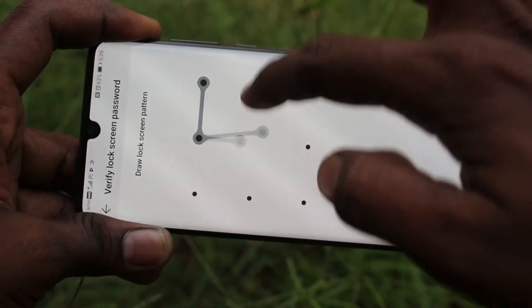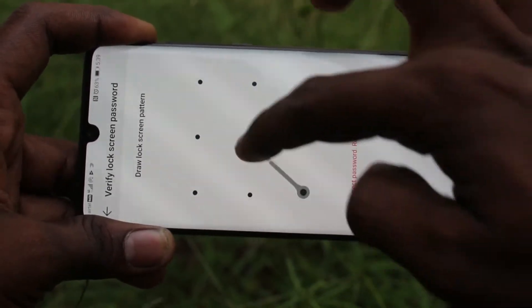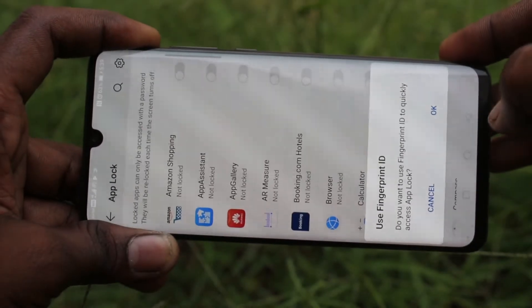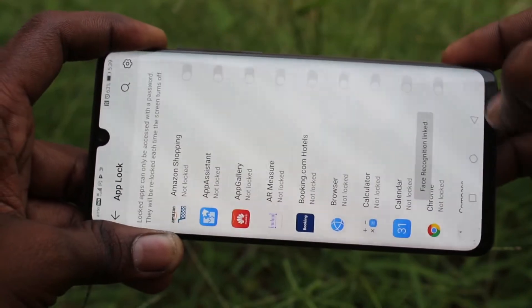Alternatively, you can choose a custom pattern. Here you can draw the pattern lock — a pattern lock password can be set as the app lock password. Click OK for fingerprint ID and click OK for face recognition.